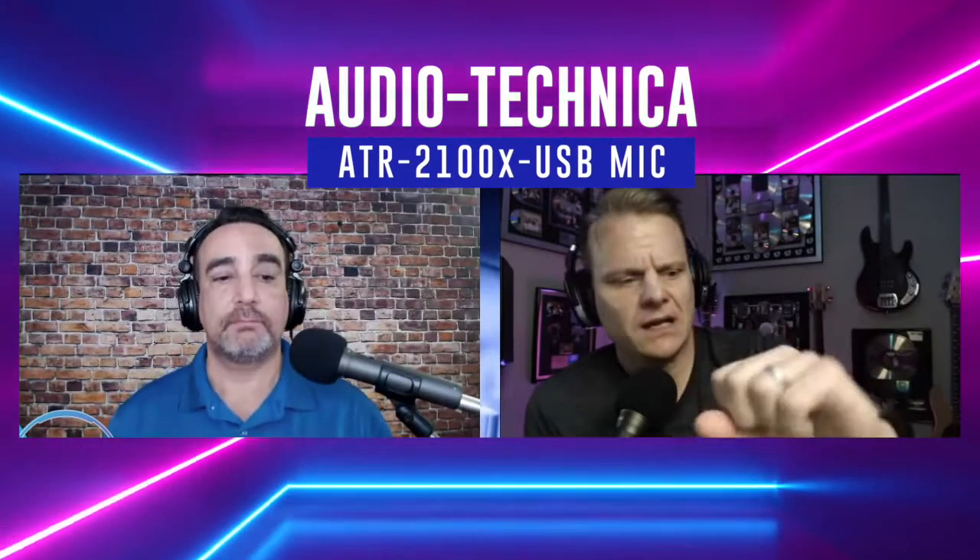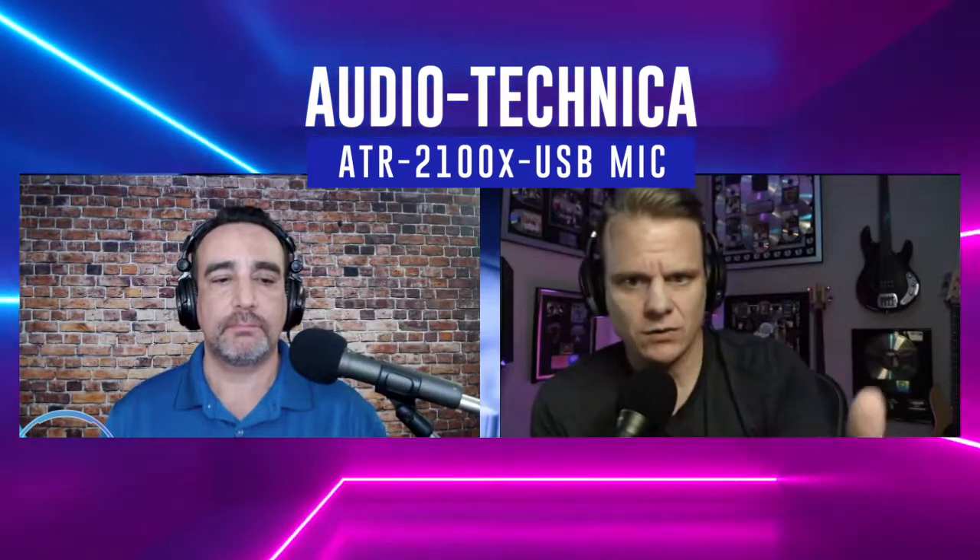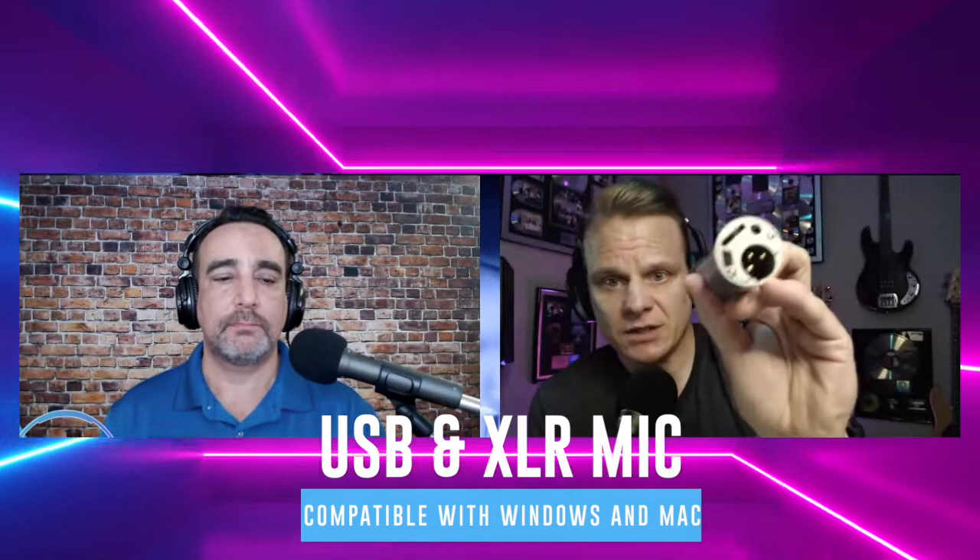We're going to talk about something called an interface later, but one of the great things about the Audio Technica ATR 2100 is that it is both a USB and an XLR mic.